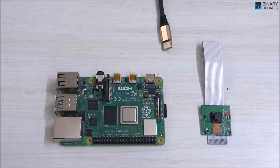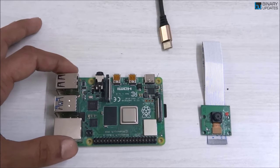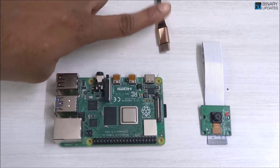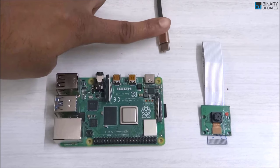In this video, we have a Raspberry Pi standard camera module version 1.3, a Raspberry Pi 4, and a little Type-C USB cable which will be used to power up the Raspberry Pi 4.